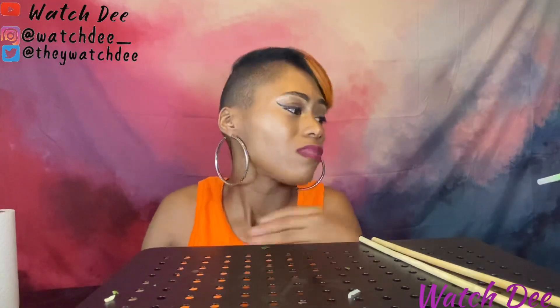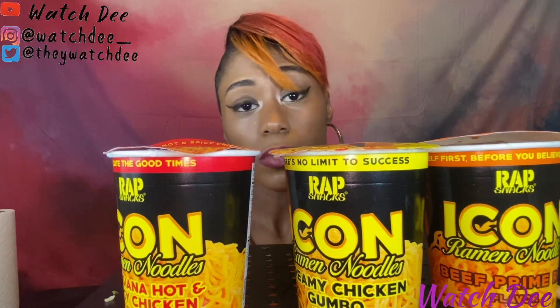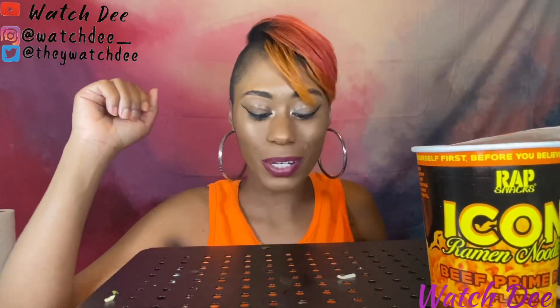Not bad but I need more juice in that one — it's a little too dry, I don't like a dry noodle. I just wanted to come on here and tell y'all what I thought about them. If you tried them or you're thinking about trying them, let me know what your favorite one was and which one you'd like. The prime rib was definitely my favorite — that's the way to go. Till next time y'all, I'm out, peace!